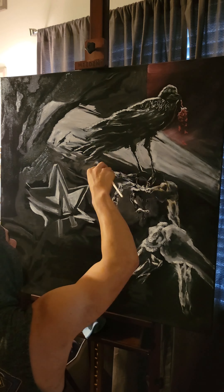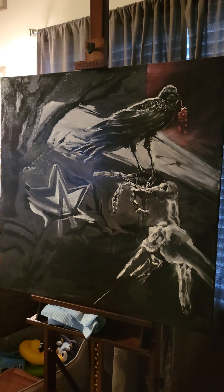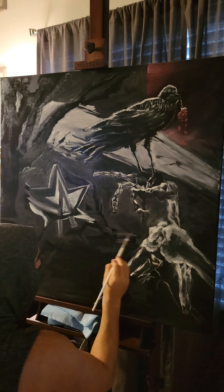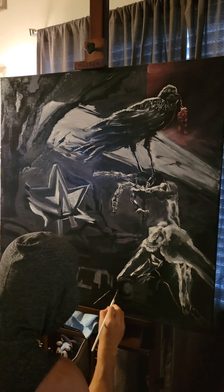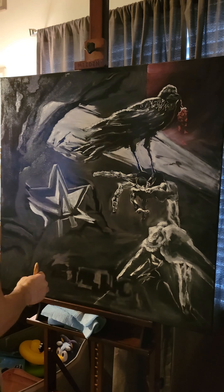It's lamp black, midnight black, titanium white, a little bit of bright red for the roses, and I mixed that with alizarin crimson for the blood moon that's in the corner.